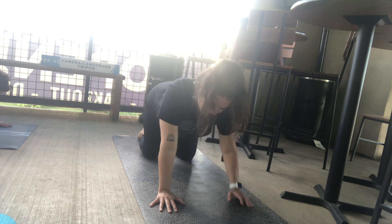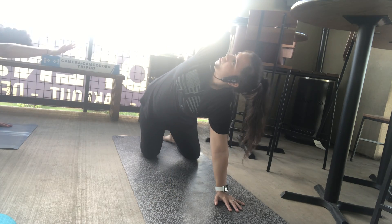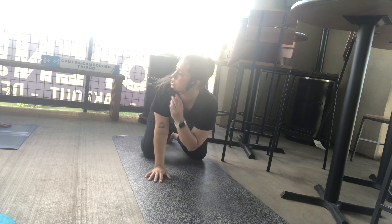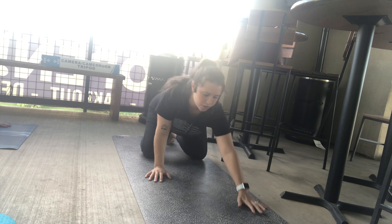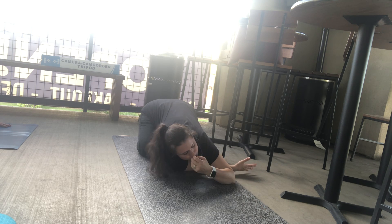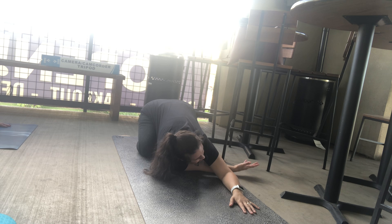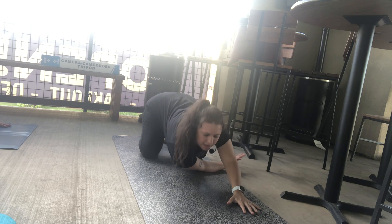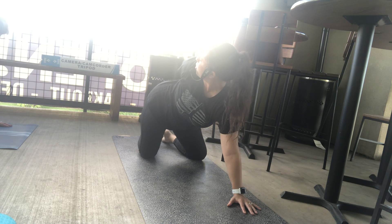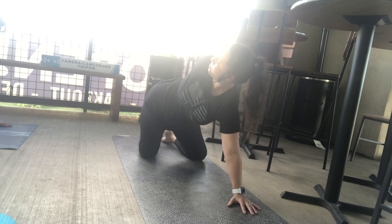Beautiful. Neutral spine. We're going to bring that right arm up into the air, then thread it all the way underneath that left arm, coming onto the right shoulder and the right cheek, starting with a nice gentle shoulder stretch. Close your eyes. You can keep your hips high or sink them down and back if that feels good for you. Unthread that arm and reach it all the way up to the sky. Then take a bind, dropping the right hand towards the left hip, looking over your right shoulder, feeling that chest spin open.